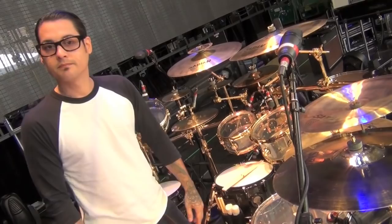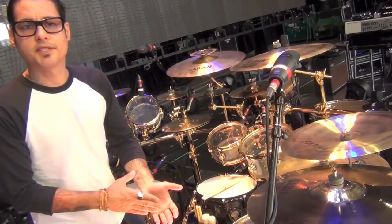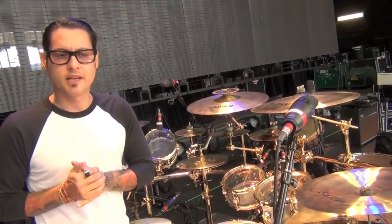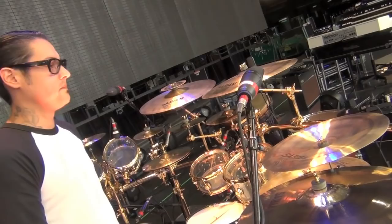As far as cymbals, I play Sabian cymbals. I've been playing them for maybe a decade or so now. They make great cymbals and I have a pretty vast collection of different types — a combination of hand hammered, HHX, AAX, and the new vault cymbals, which I just started incorporating a little bit.